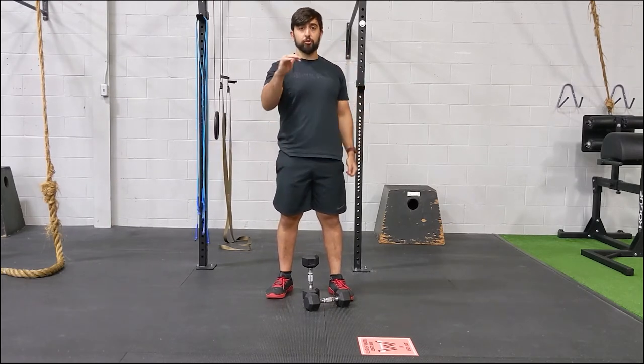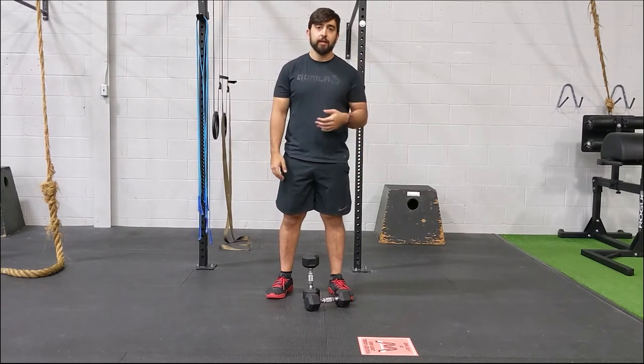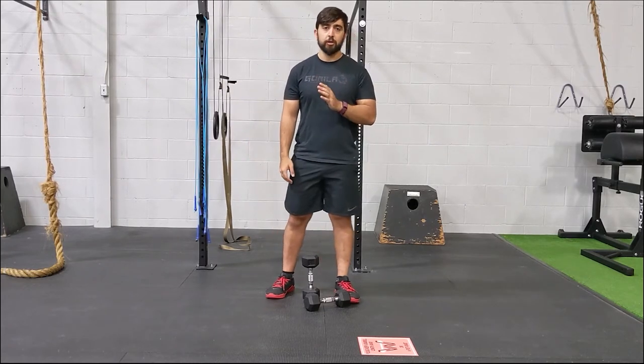Next interval, you're going to do those three movements again — 45 seconds, then 30, then 15 seconds. Increase your intensity as you go down in those time periods.